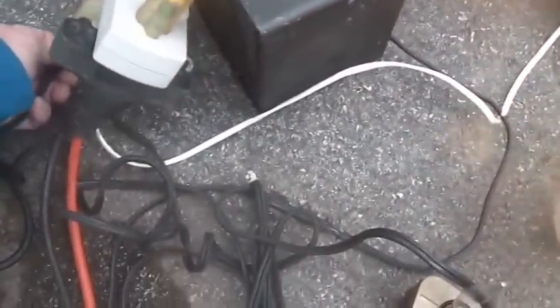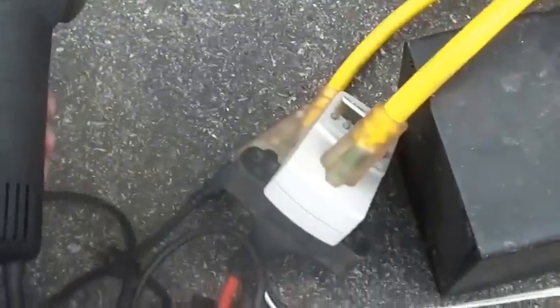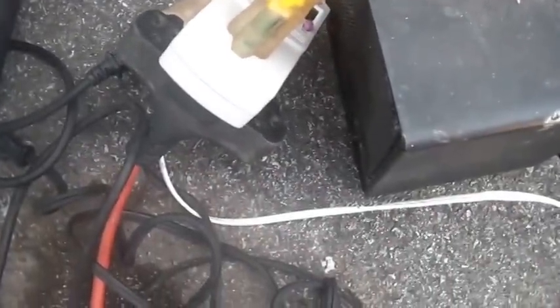I'll unplug those lights, heater is off, plug this in. You can see it has no trouble with it — it just bumps itself up a little and she's running. Once again, the nice thing about an inverter is your frequency stays right on the money, as does your voltage. Doesn't bounce around.